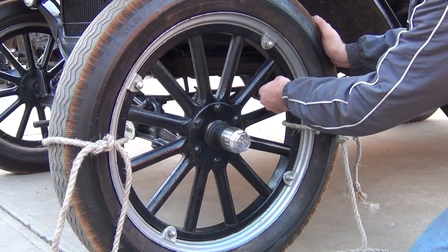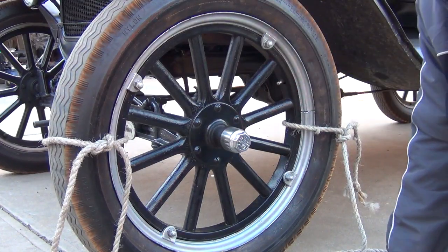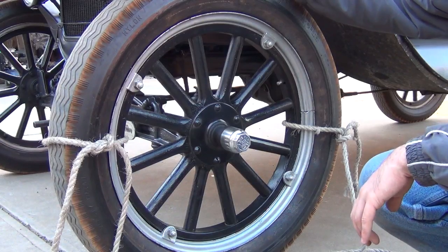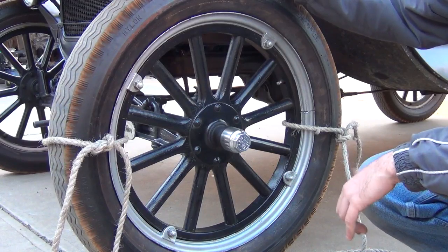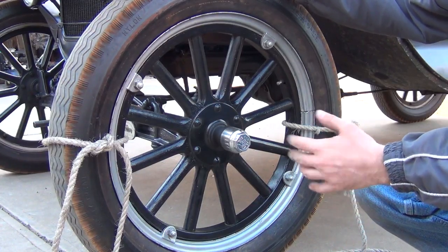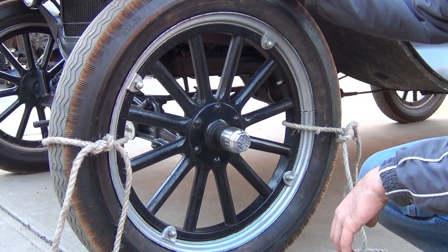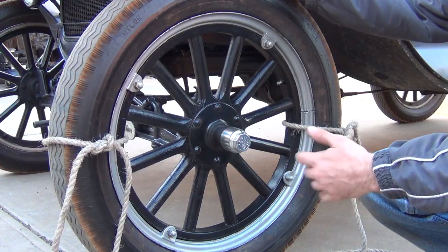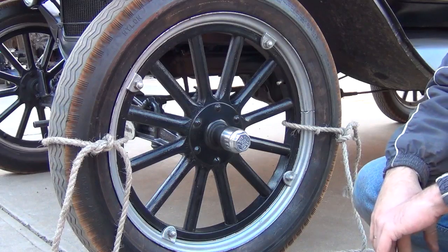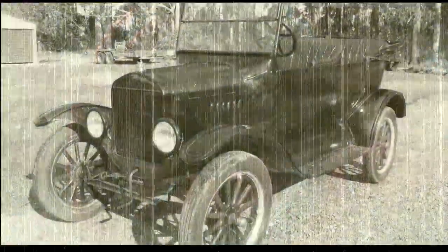So that's the basic procedure. If your Model T does have demountable split rims as mine does, they were actually a luxury back in the day. The base Model T only came with clincher wheels, which means just a full seamless rim. They worked, but unfortunately when you got a flat tyre you had to really wrestle with it using tyre levers. Whereas if you could afford demountable split rims, it was a lot easier to repair punctures and get tyres off. And these ones are balloon tyres — the clinchers were much narrower. I hope you found this video useful, and if you have any questions, just let me know. Catch you next time. Bye.